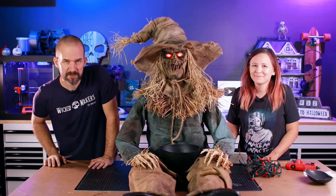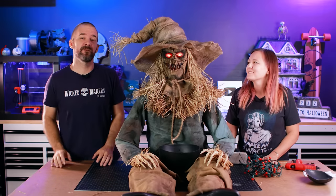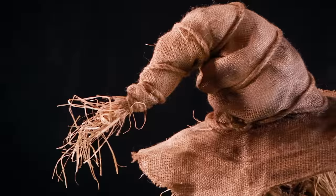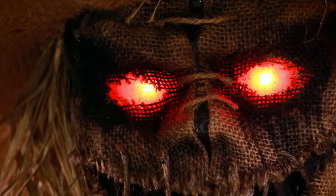Before we show you his final form, we just want to say thanks for watching. We have a ton of other Halloween projects on our channel if you want to check those out. Until next time, stay wicked. Bye!